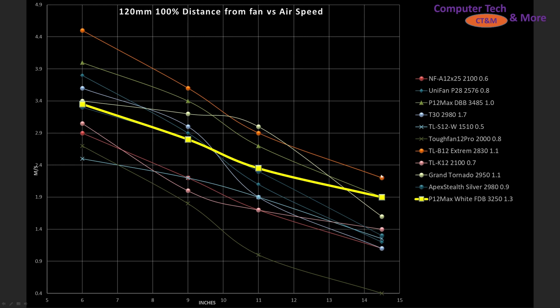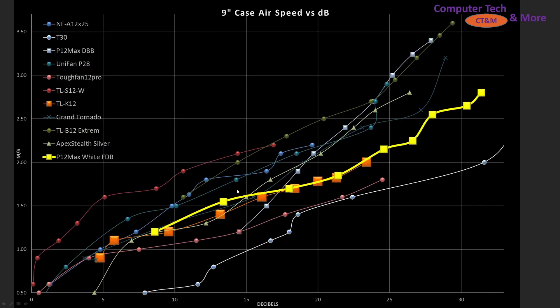The only fans doing really significantly well are like the TLB12 Xtreme, and the P12 Max dual ball bearing sitting right up at the top. The Grand Tornado sits right there but falls apart at the absolute biggest cases. The TLK12 was a good fan overall — I bumped up its box size so it would stand out against the P12 Max White Edition. It keeps up nicely at lower RPMs, but not quite top tier.